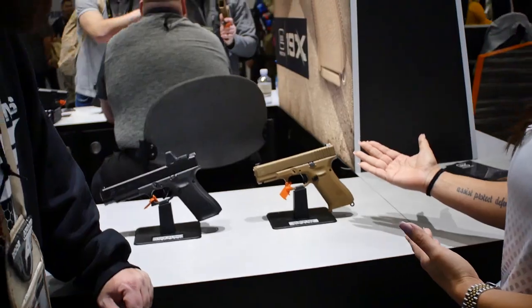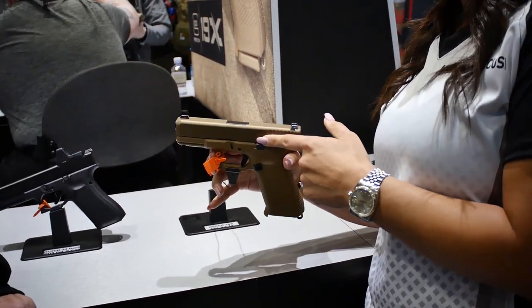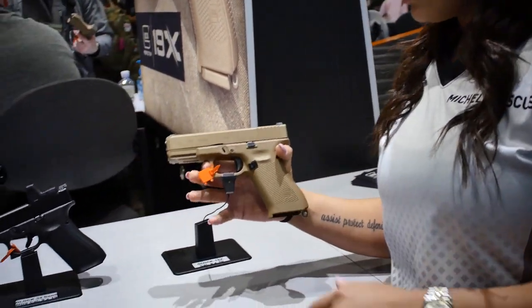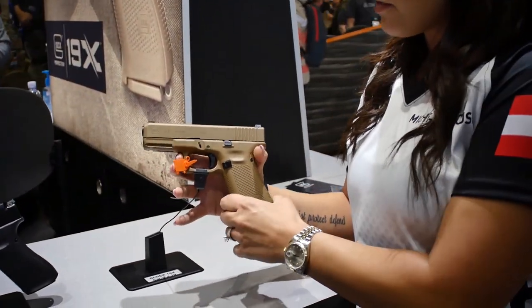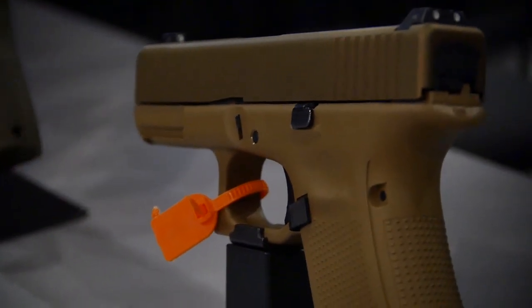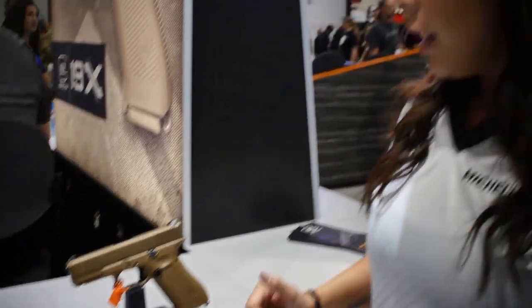So to start off, we've got the full-size frame with a compact-size slide. We've got the NPVD coating on there, and the Marksman barrel with the NDLC coating. They took off the finger grooves, so you can see it's flat now for people who have smaller or bigger hands — some people were complaining about the finger grooves. They've got the ambidextrous slide lever, and they even have a lanyard loop. It does come with night sights, two magazines with 19 rounds, and one with 17.